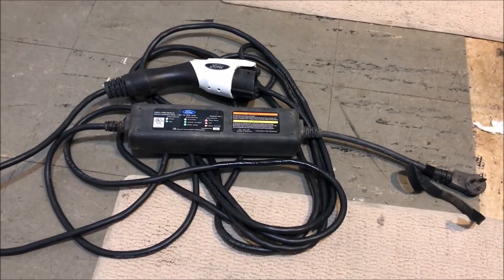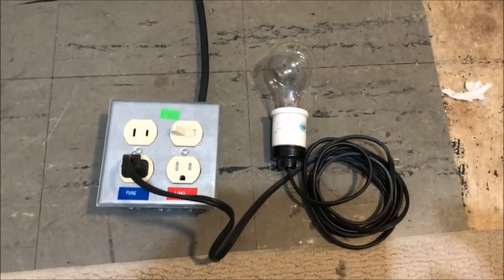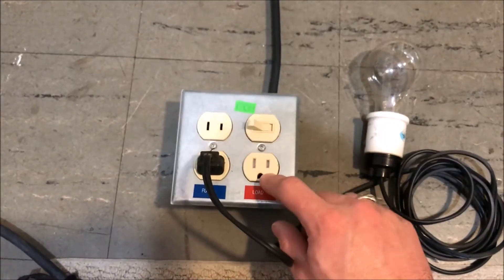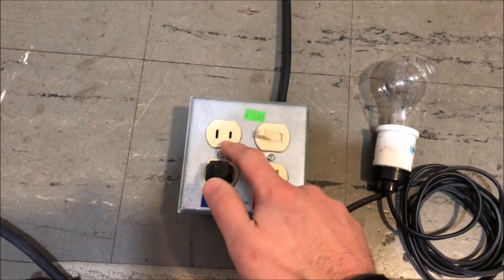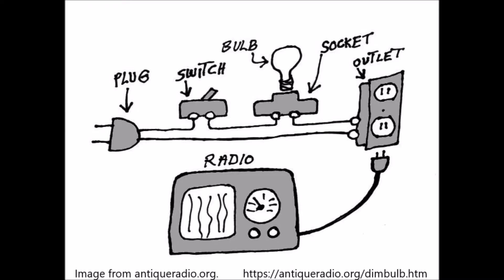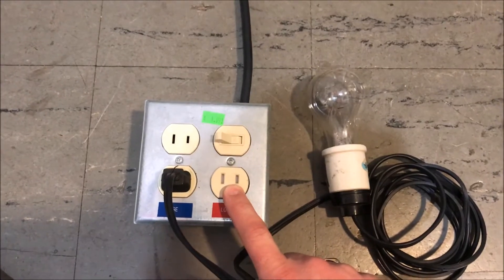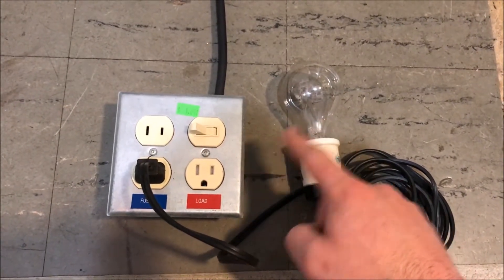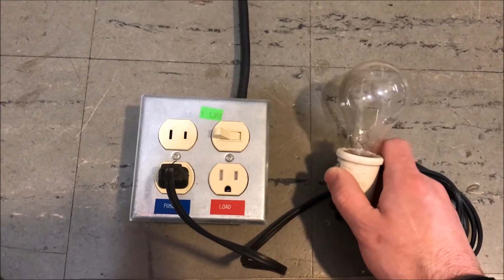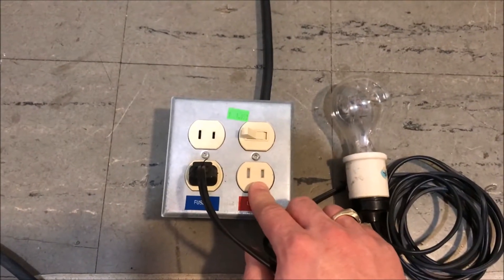We're going to use a dim bulb tester to see if we can run this on 240 volt. Dim bulb testers are pretty simple devices — here's one I've made up. It has a switch that turns power on and off to an outlet, but first the power has to go through a second outlet into which I've plugged a 60 watt lightbulb. If whatever you plug in is shorted out, the lightbulb will light up brightly. If it's drawing a lot less than 60 watts, the bulb won't come on at all. If it's drawing around 30 watts, the bulb would come on dimly and the voltage at the receptacle would be reduced.